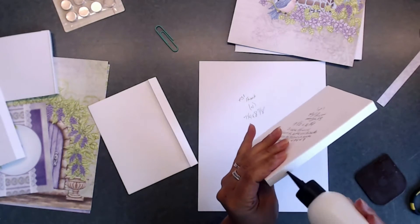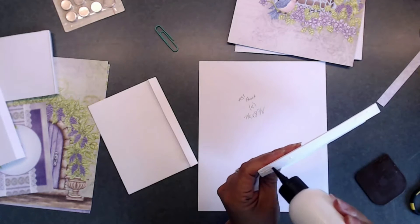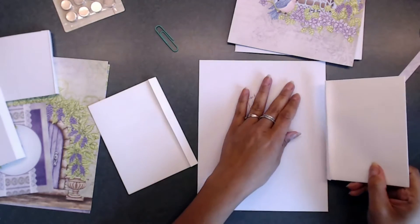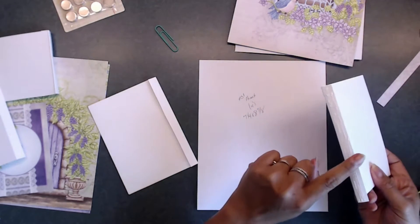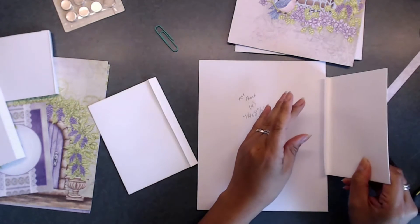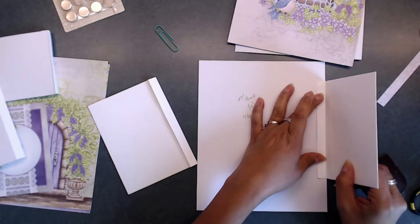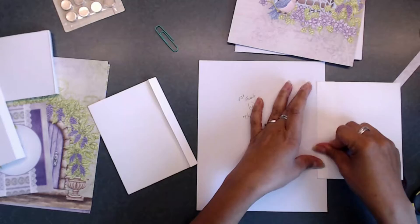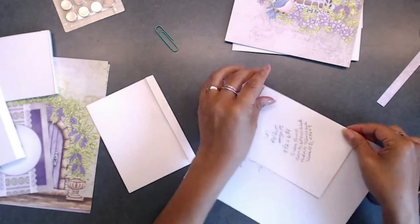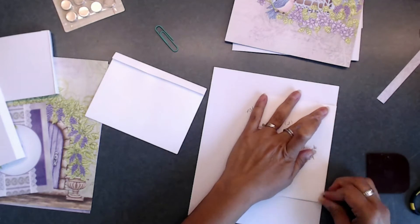So excited — I get so excited with this part because I love laying down our pieces and getting it all put together. You're going to lay that half-inch piece because you're going to have one pocket go this way, so it's going to fold out this way, and then you're going to bring that right to the edge there — just like that.